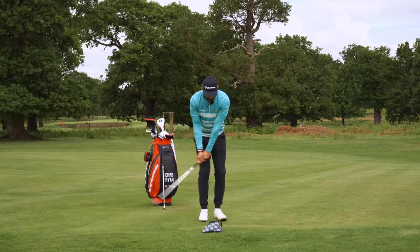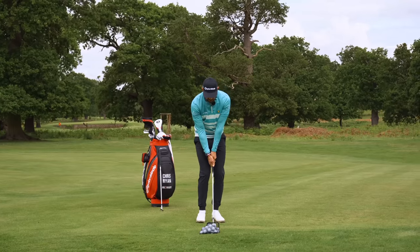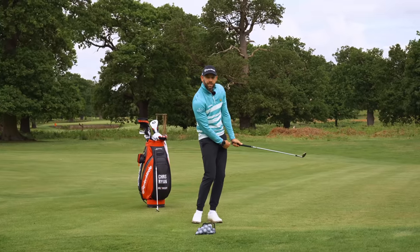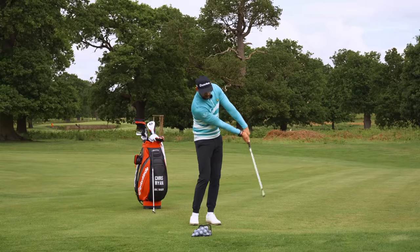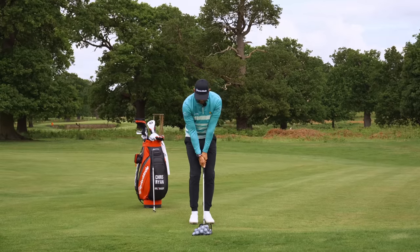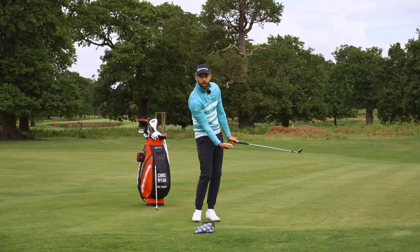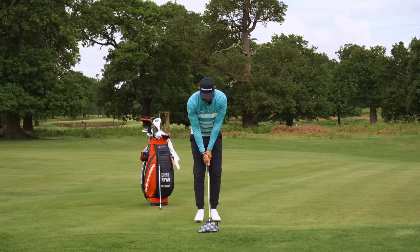I want to feel like the grip of the club stays pretty close to me on the way through. You can see how the grip is pretty close, but I've not done that because I've bent my arms — I've just not kept the grip moving in this direction. I've let the club head overtake, and I've got a little bit of right-hand throw. If we can do that, we should be able to hit the low spinner.